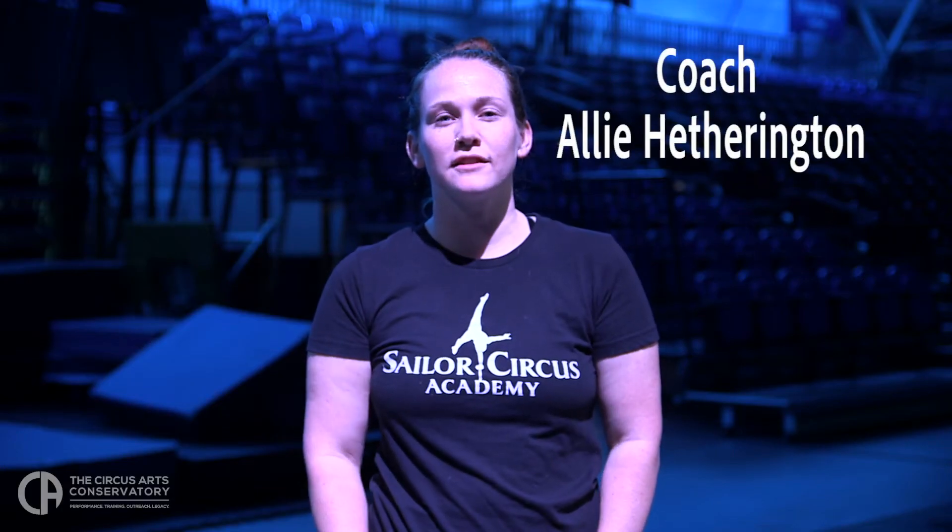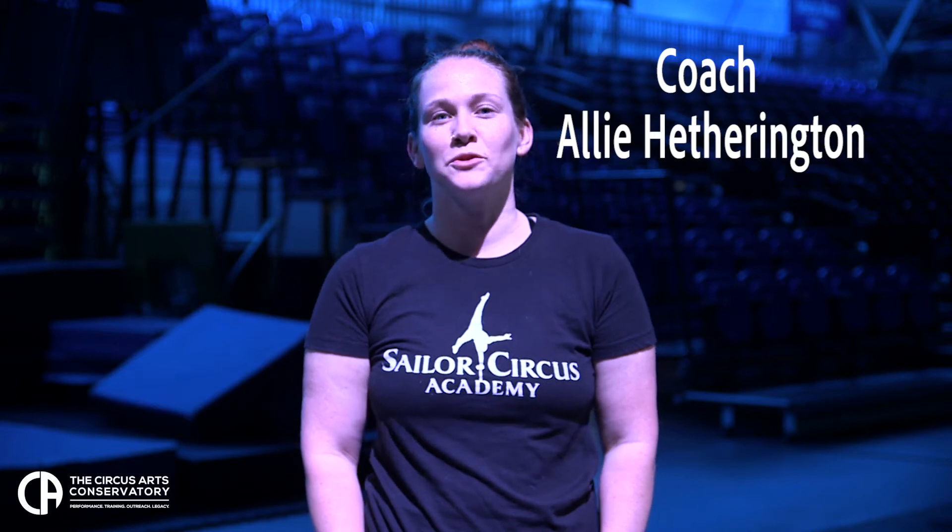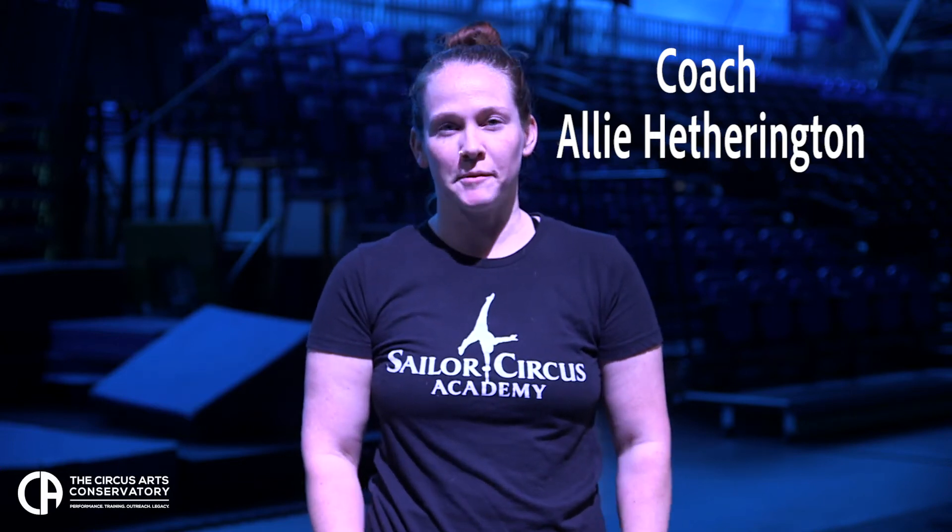I'm Coach Allie, here at the Circus Arts Conservatory. In today's tutorial, I'm going to show you some advanced hula hoop tricks.